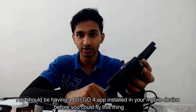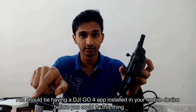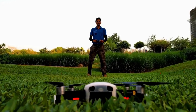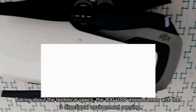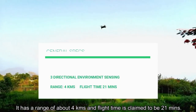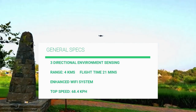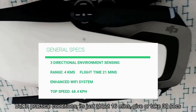You should have the DJI GO 4 app installed on your mobile device before you can fly this thing. Talking about the technical specs, the $800 drone comes with 3-directional environment sensing. It has a range of about 4 km and flight time is claimed to be 21 minutes, but in practical conditions it's just about 16 minutes, give or take 30 seconds.